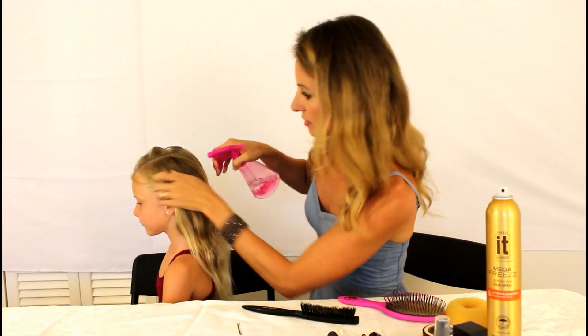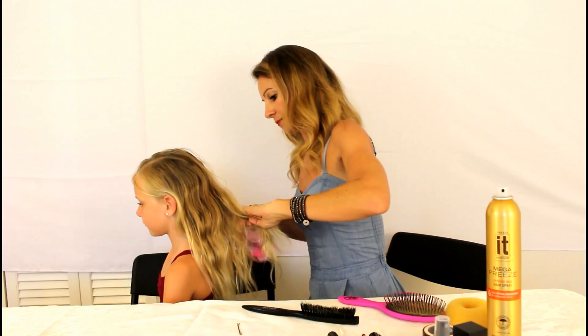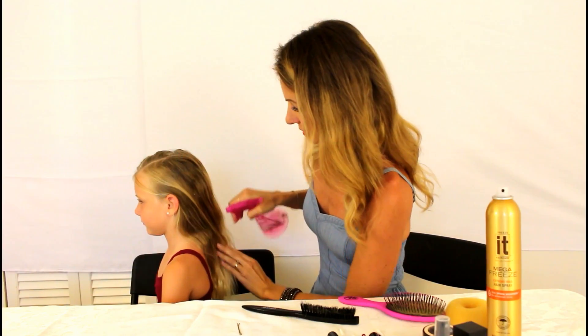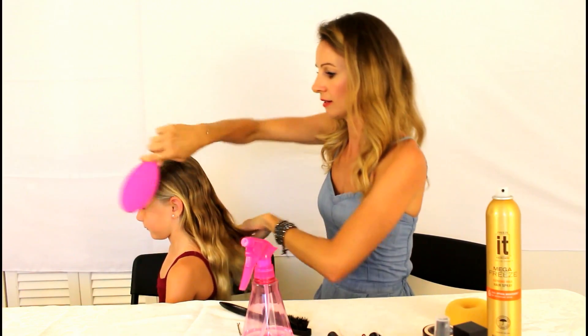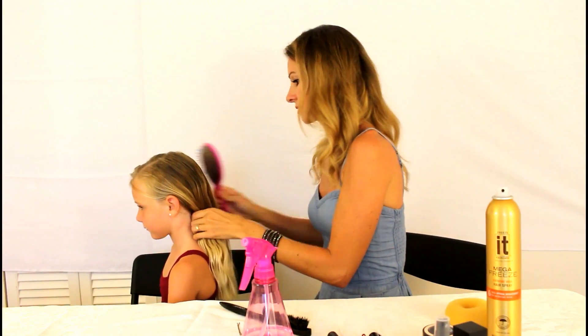I'm gonna spray her hair down with water because we want no flyaways — you want it nice and sleek and tight. I have a wet brush here that I'm going to give it a little comb, to make it nice and sleek and flat.